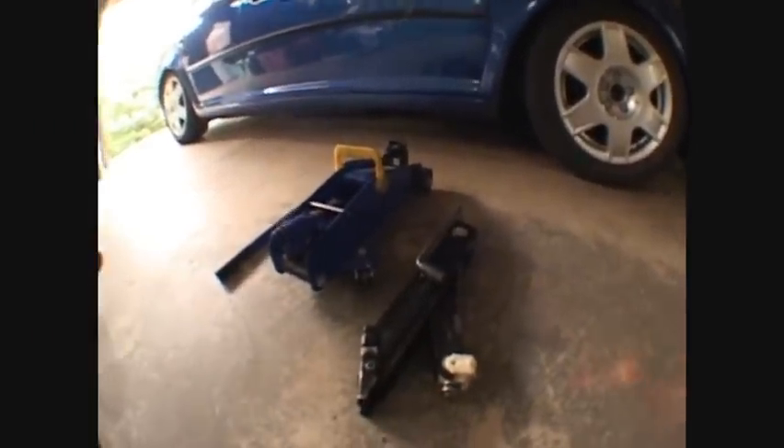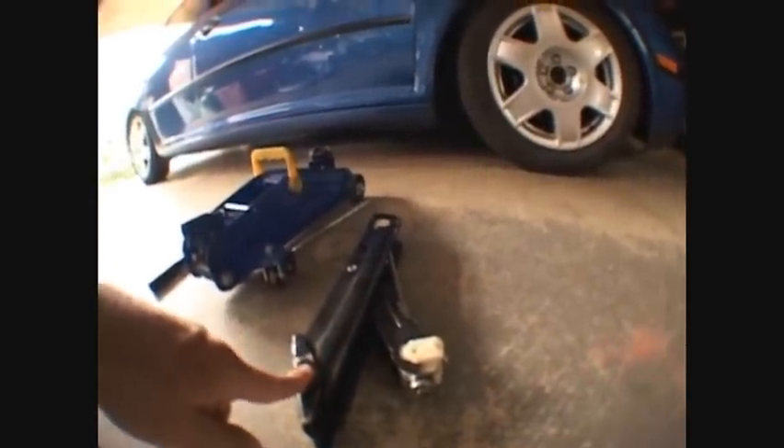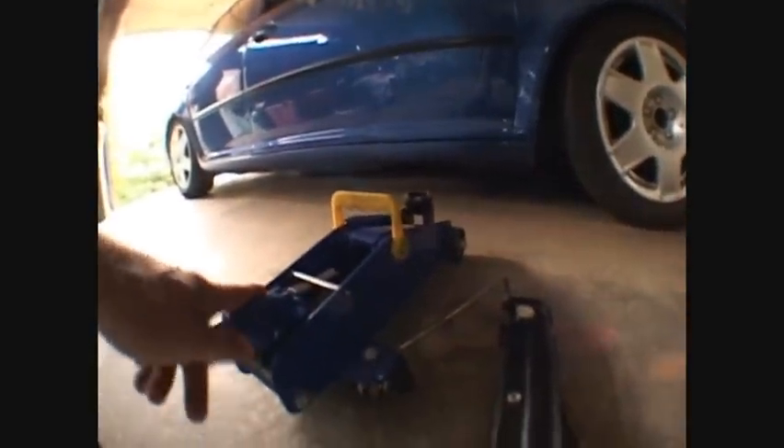I'm going to show you how to lower a car today and how everything works on it. You're going to want to get a jack. Here are two jacks because I need both. This is called a scissor jack right here. I need to use this one because my car is so low that a regular floor jack will not fit under it.